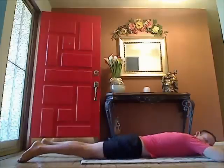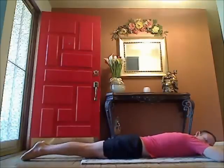Hey guys, today we're going to be doing some work for the lower back and the butt. We're going to start down on our stomachs, we're just going to lay all the way down. We're going to cross the hands on top of one another and just take the head down, extend the legs and pull the stomach in.